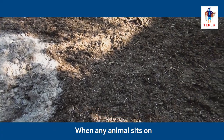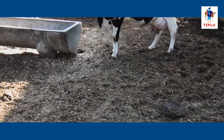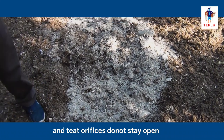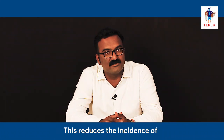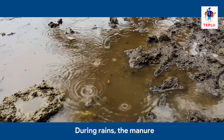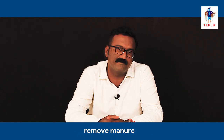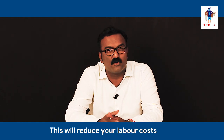When any animal sits on such dry manure bedding, there is no pressure on the udder and teat orifices do not stay open. This reduces the incidences of subclinical mastitis. During rains the manure will need to be removed daily, but in other times of the year you will not need to remove the manure, which will reduce your labor cost.